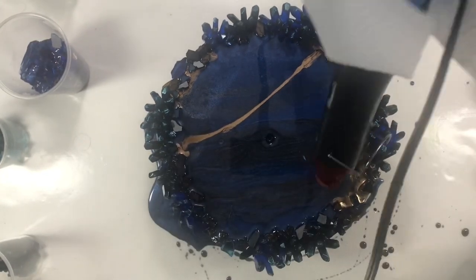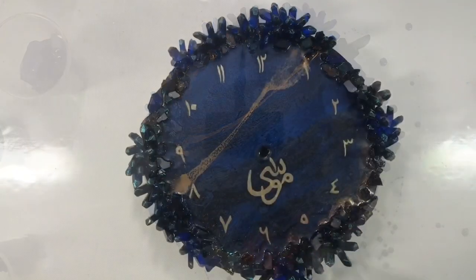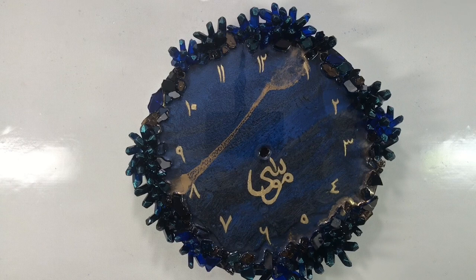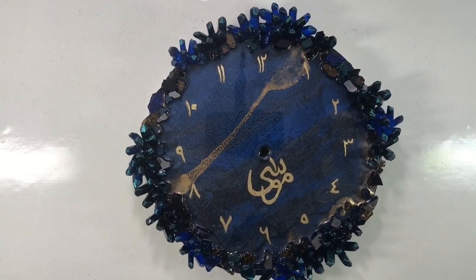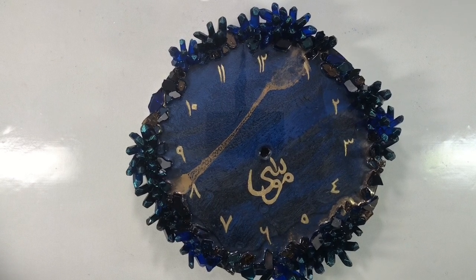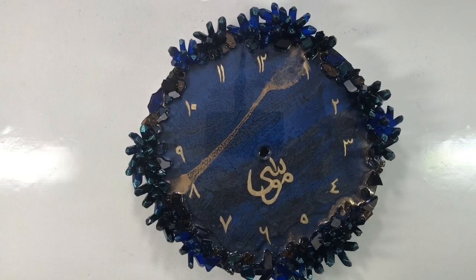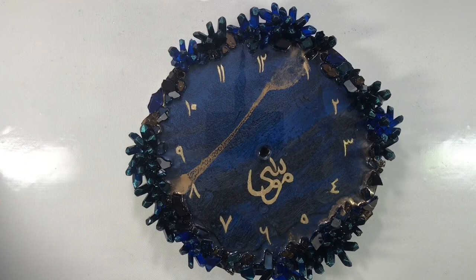I have left the wood panel aside for a day for the resin to set, then did calligraphy and gold gilding. The client who ordered this wanted me to write the clock numbers in Arabic language and write the name Moussa at the center, so I did this.